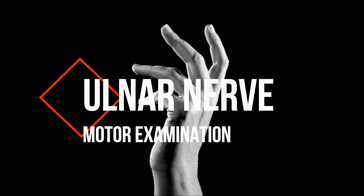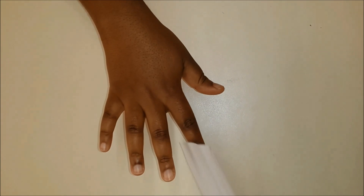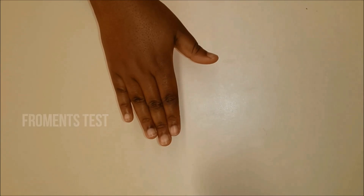The ulnar nerve. Finger abduction is done against resistance to test the dorsal interosseous branch. Finger adduction against resistance tests the palmar interosseous branch. And then finally, Froment's test.